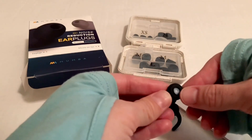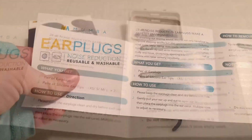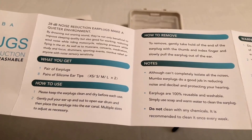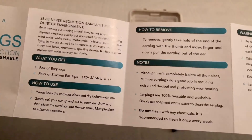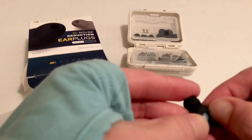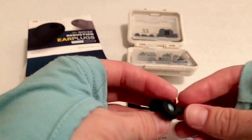I just wipe these off with a wet wipe, and that works great. The manual says the earplugs do a good job reducing noise in decibels and protecting your hearing, and they're 100% reusable and washable — simply use soap and warm water, but do not clean with any chemicals. I wasn't sure if it would be hard to get them dry because the filter is right in there, so I just use either a water-based wipe or disinfecting wipe to wipe off the earplug.